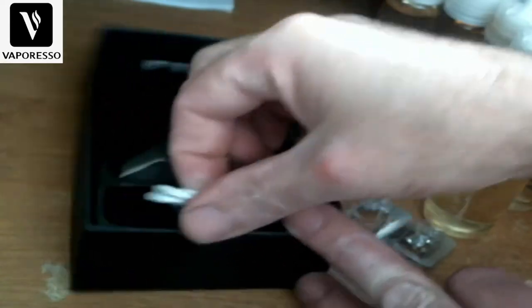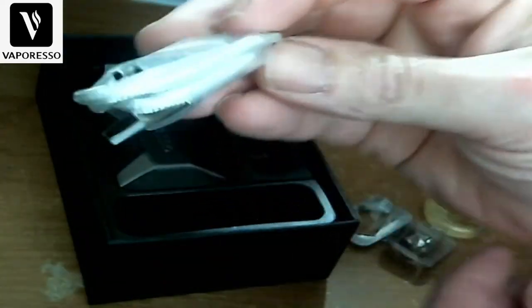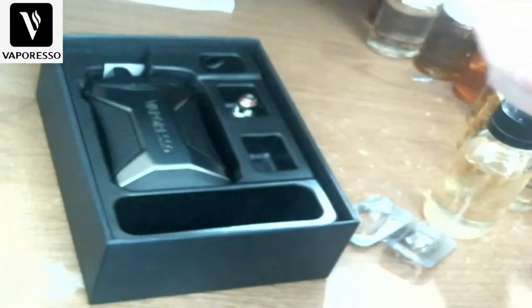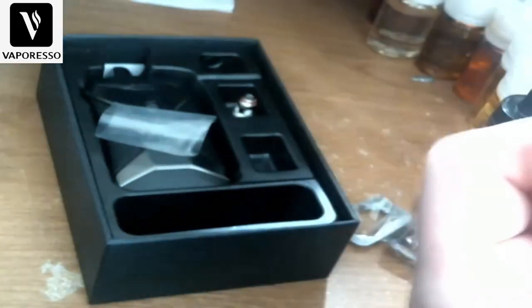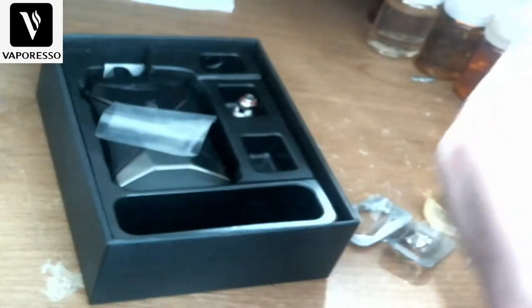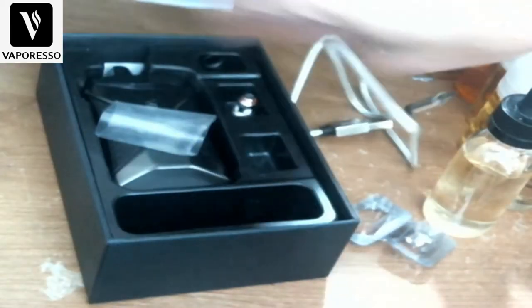You also have a USB Type-C charging cable included. These cables they've been putting in these devices are awesome — they're nice and long. Take it out of the sleeve and you can see it's got a good length to it, so you can plug it in anywhere. I'd guess about 18 inches long.